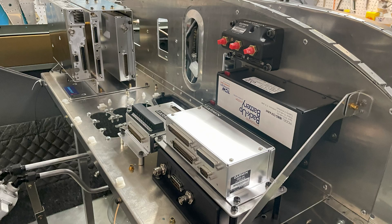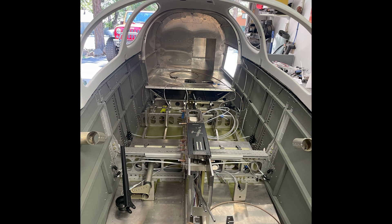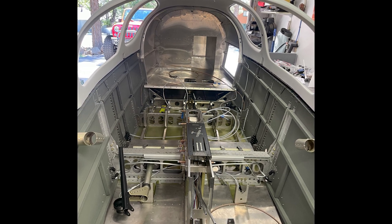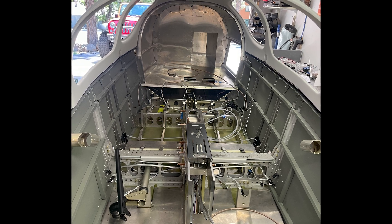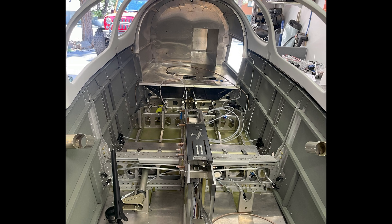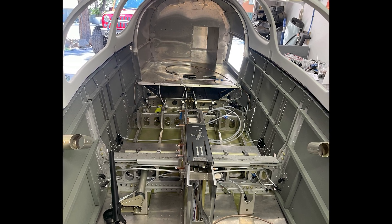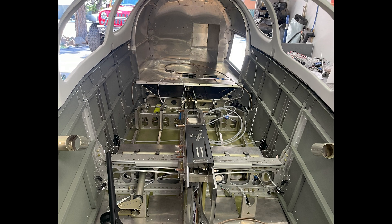Here's another photo inside the fuselage as we start running the wiring through. You can see we originally had hard fuel lines down by the spar, but we ended up replacing those with flexible Teflon lines. The hard fuel lines were very difficult to route well and created more issues. There's a lot of wiring going on here, but it's really not too difficult — just time consuming.